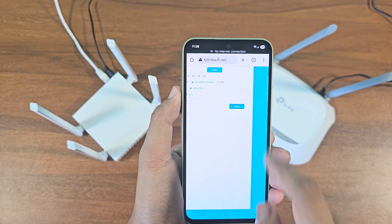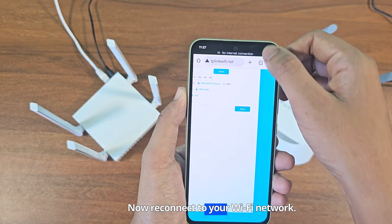Click Save, then reconnect to your Wi-Fi network.